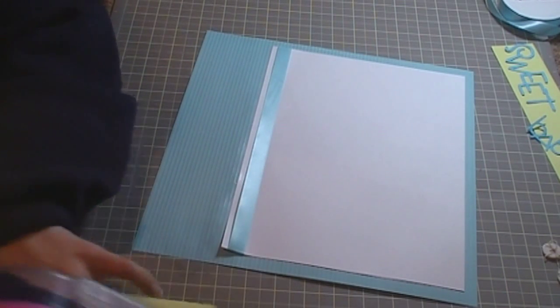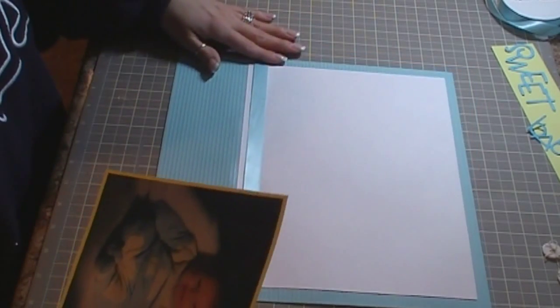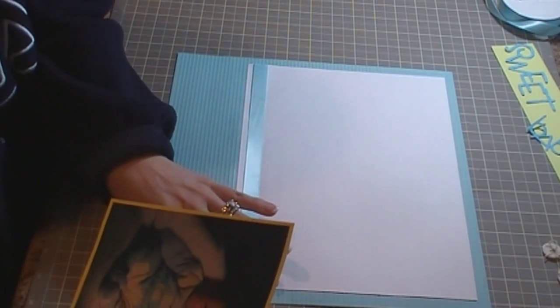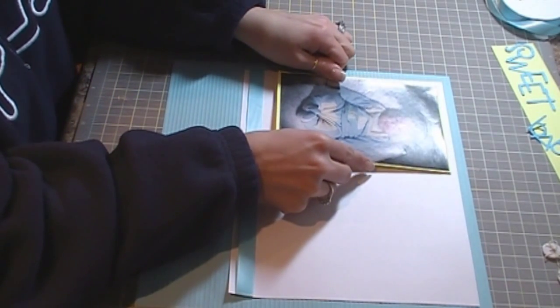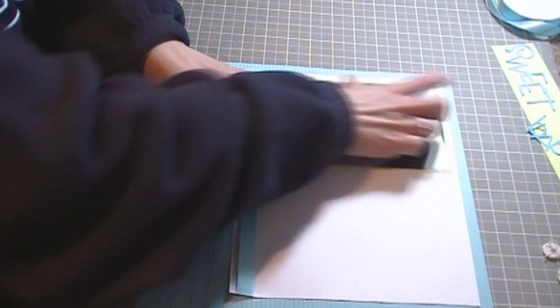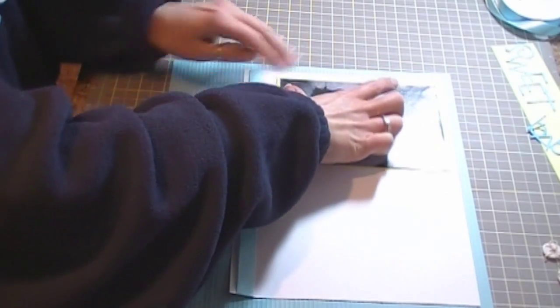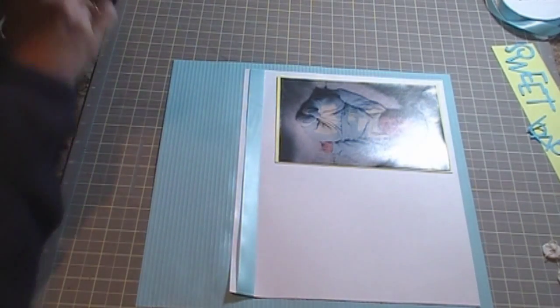I always lay out everything on my scrapbook pages before I go and adhere them down. They always seem to look better when I do that versus when they're done. It upsets me because they look really good, and then when I go to adhere everything, if I forget something, it looks kind of wacky.